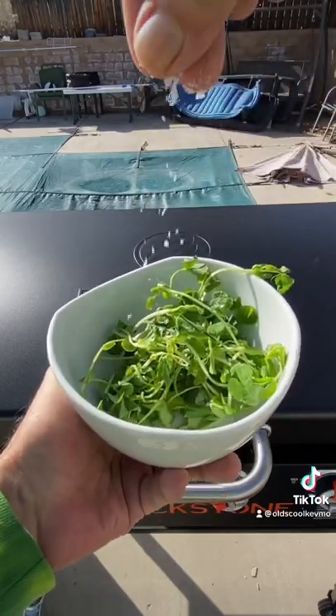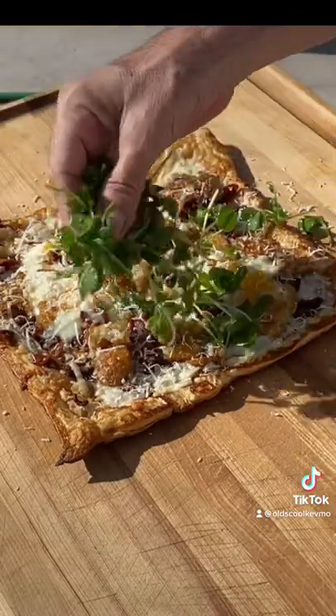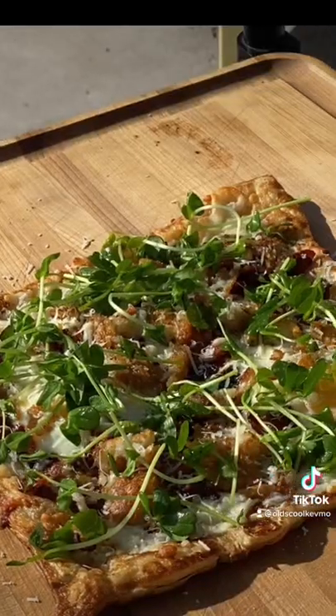Pea shoots, olive oil, salt — that's our finisher. Little Parmesan cheese. The greens go down. That's it.